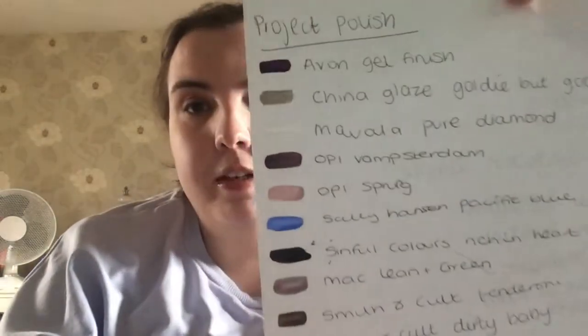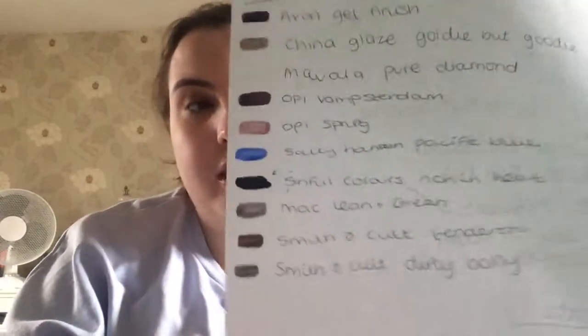Last but not least is a China Glaze polish in a nice glittery gold called Goldie But Goodie. I have them all written on a piece of paper — all the different names and colors — and when I finish one I just cross it off and add another one in.